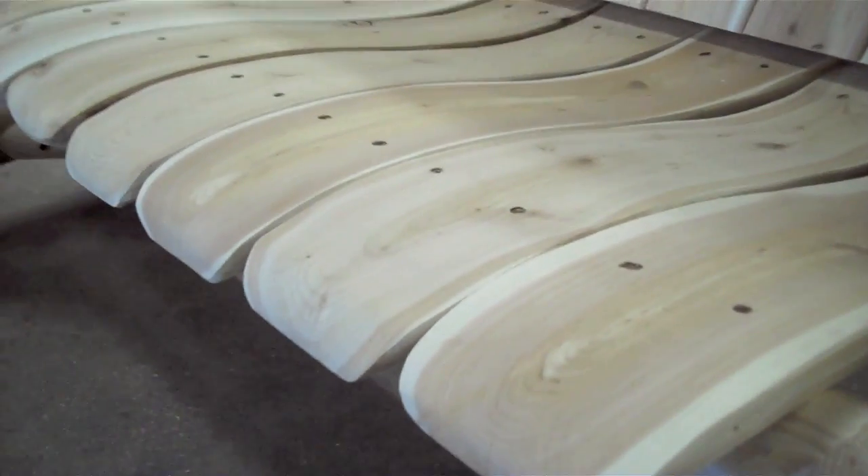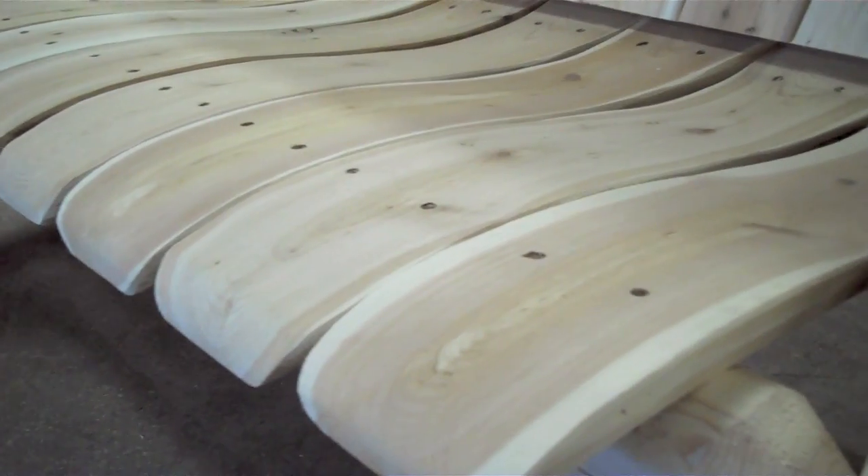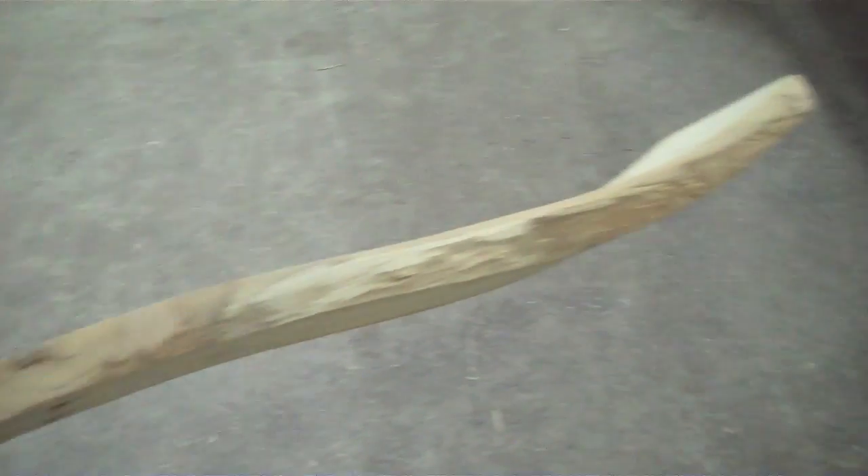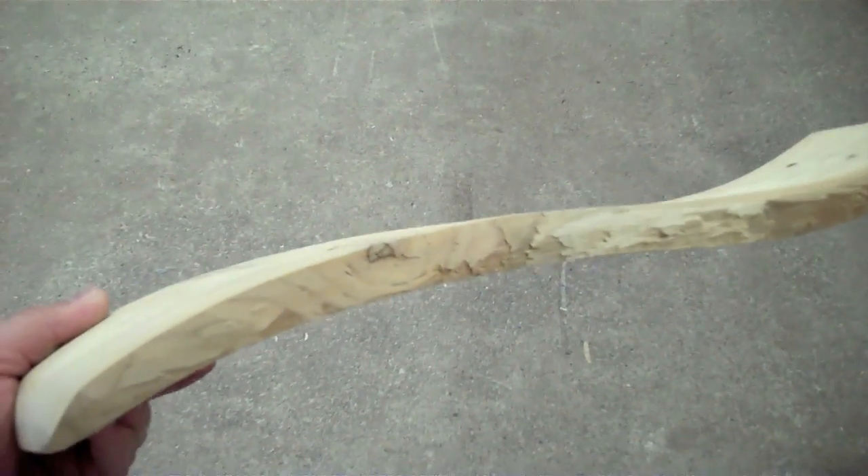The seats are contoured and sanded on the end. I actually have one right here so you can see what they look like. They're very comfortable to sit in — I could actually sit in this all day.